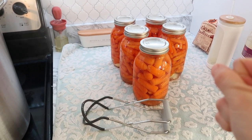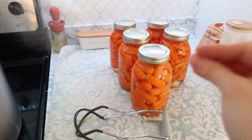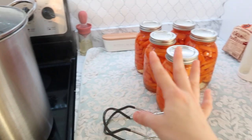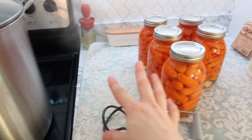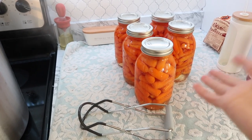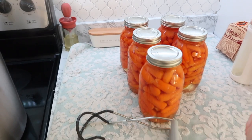One more thing: I process these for three hours in my water bath canner. This is just from Walmart — a super cheap canner. You can do your own research and decide how long you want to can them for, but three hours is what I do for these.